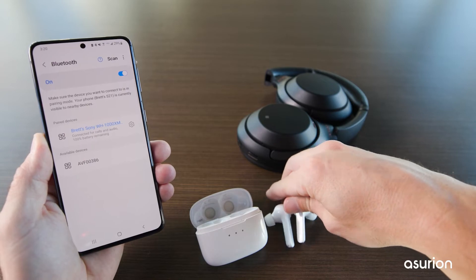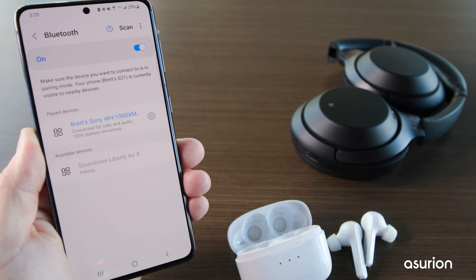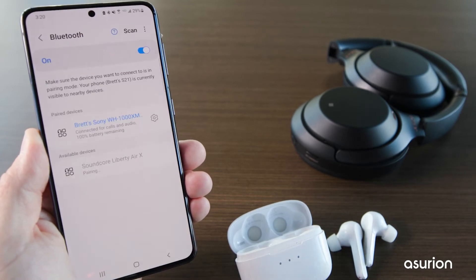Repeat these steps to pair your second device. You may need to press the Scan button in order to see it in your available devices. Confirm they're both listed under Paired Devices.